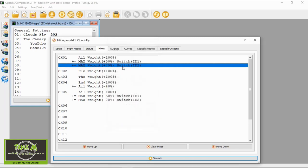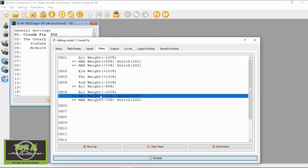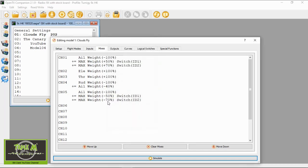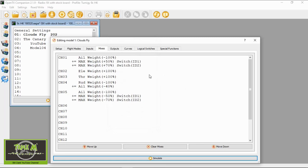The second line has max source, weight 70%, offset zero, diff zero, and the switch is ID2. Going to the second aileron channel, this is the reverse of the first — so it's minus 50, zero offset, zero diff, connected to ID1. The second line is minus 70%, zero offset, zero curve, and then the ID2 switch. That's how you get your flapperons on the TGY9X.